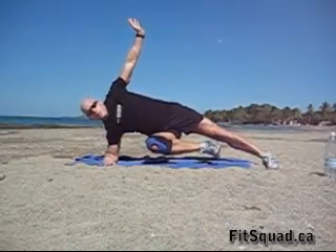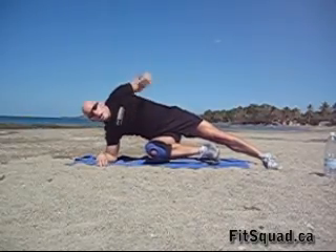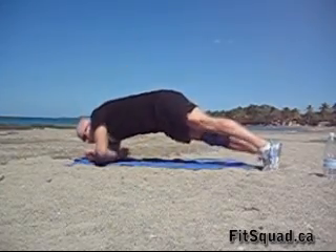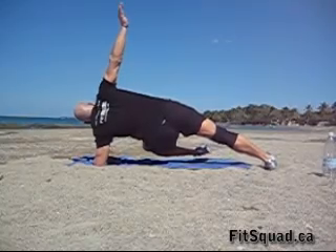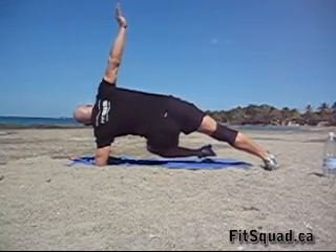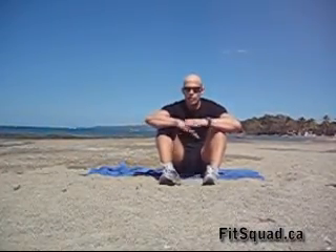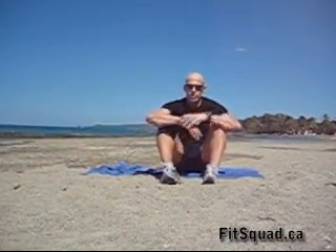Roll over to the other forearm. As you can see on the other side, same thing — roll over on your forearm, side plank. Bring the bottom knee up high to the chest. Keep your hip high. Very important for the whole drill: don't drop your knees or your hip on the floor. Keep your knees and hip elevated off the floor the whole time to work your core during the drill.